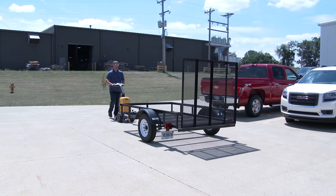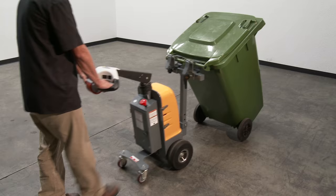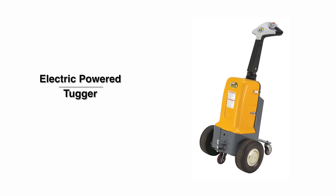With an electric power tugger you can pull or push industrial carts, hoppers, trash cans, trailers, and more.